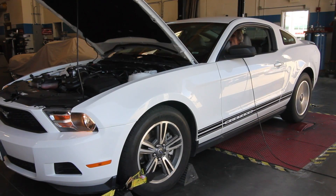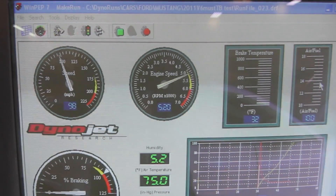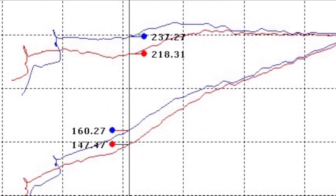Let's throw this car back on the dyno and see what kind of horsepower gains this throttle body has to offer. Wow, look at the huge gain in low and mid-range horsepower and torque.